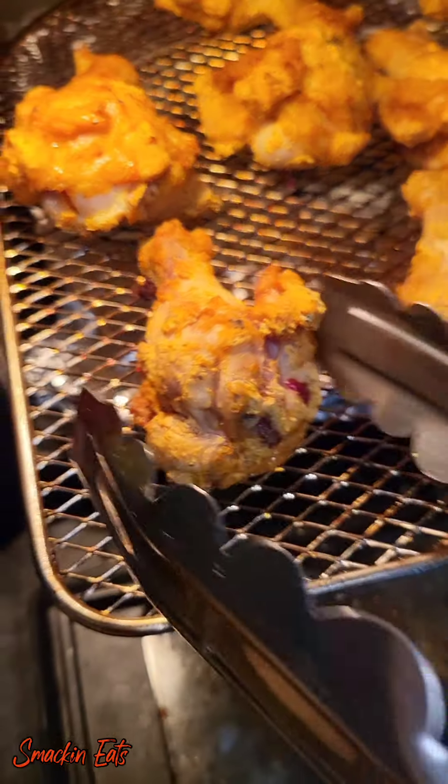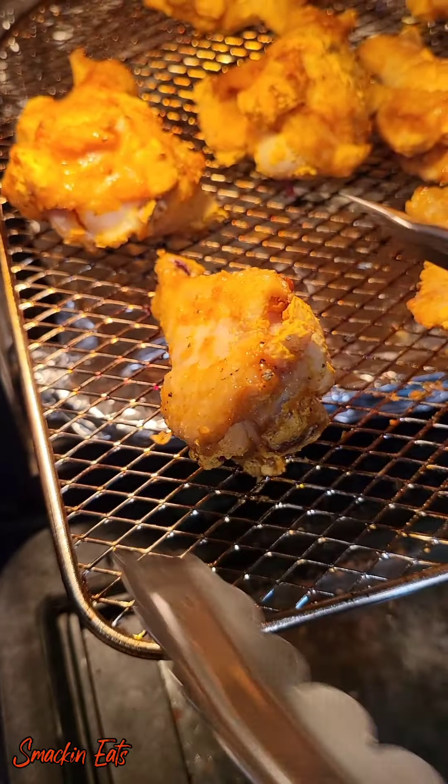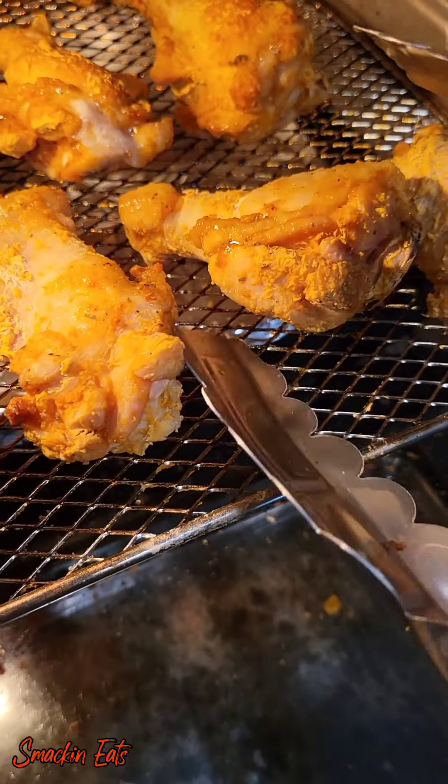And this is what it looks like after the first five minutes. You're going to repeat that process for the next five minutes until the 20 minutes is up.